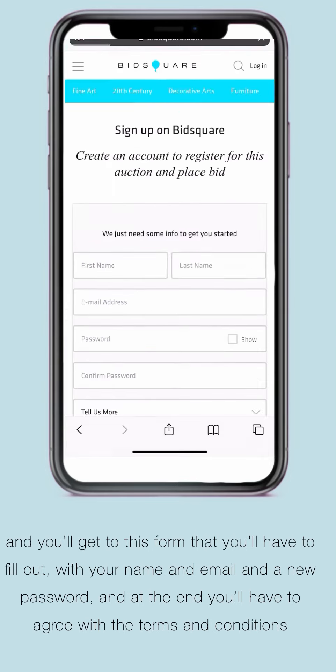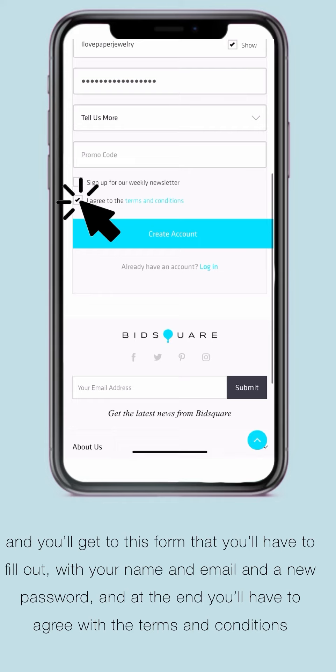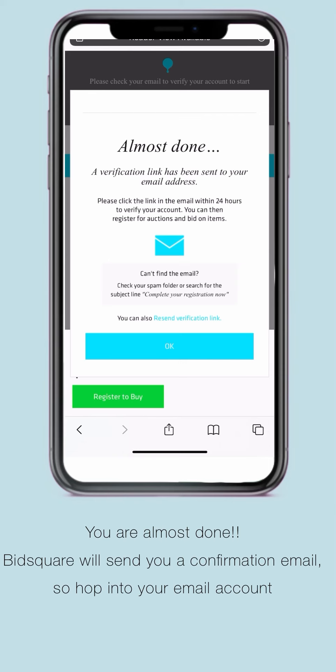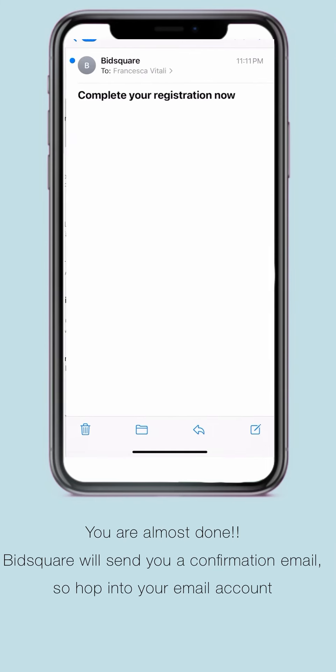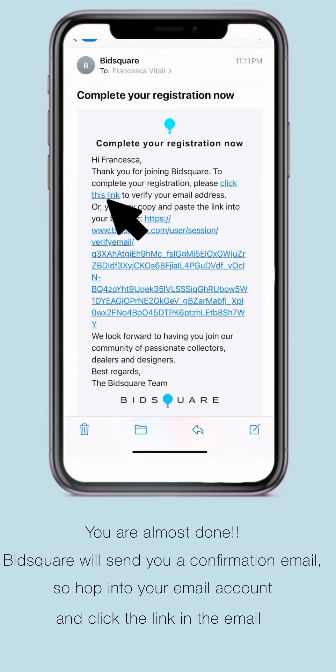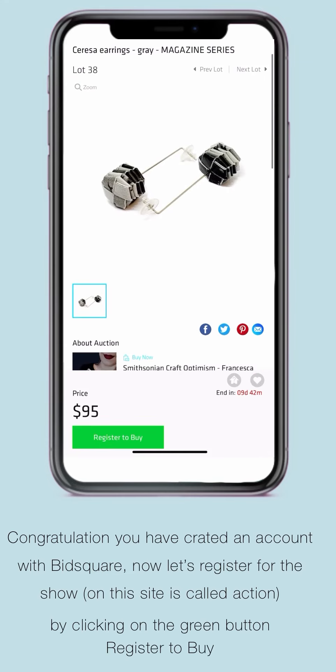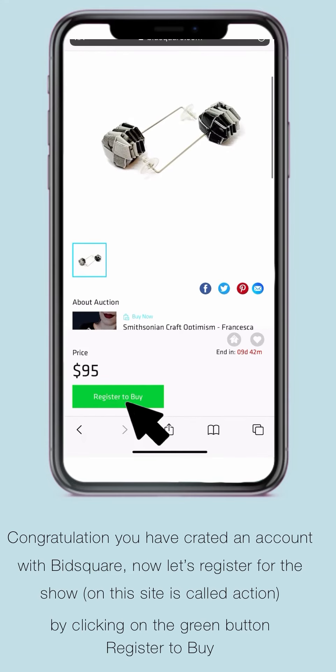You will get to this form where you have to fill out your name, email, a new password, and agree with the terms and conditions. BitSquared will send you a confirmation email. Go to your email account and click the link. Great, now you have an account with BitSquared. Now let's register to shop the show. Click the green button, register to buy.